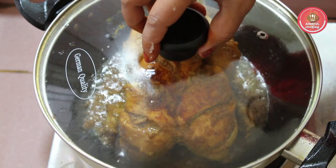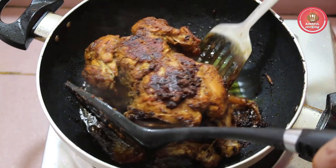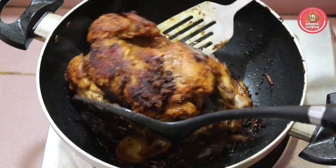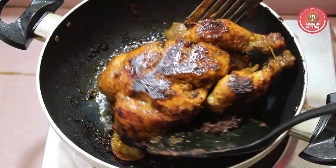The grill is done since 2 to 3 minutes. I respect it to the grill. It is done since the grill chicken. And it is done since the grill is done.